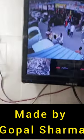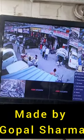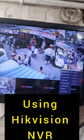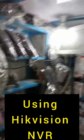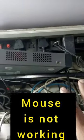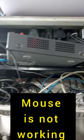Hi guys, my name is Gopal Sharma. I want to share one experience with you about an NVR. I will show you — this is our HikVision, and I had a problem where the mouse didn't work. I tried both a wireless mouse and a wired mouse, and neither worked.